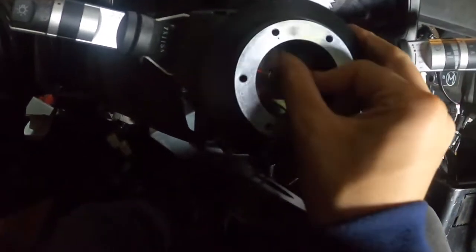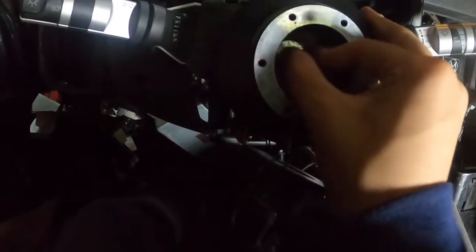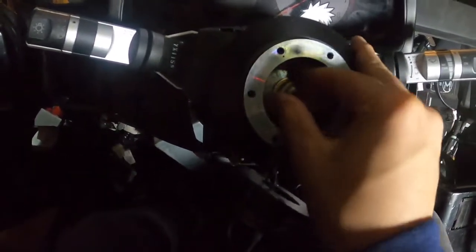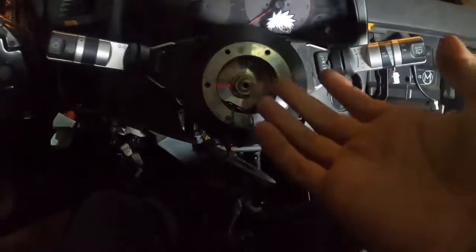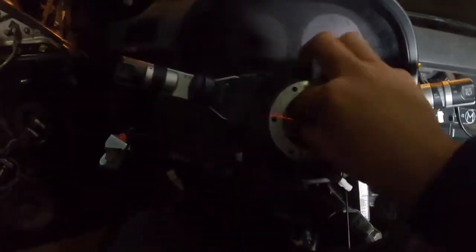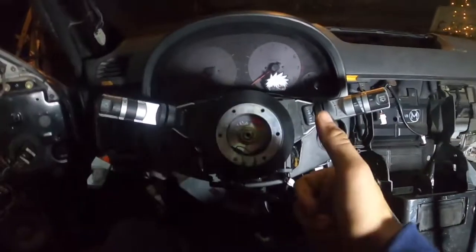Tuck the wires in, got the horn wires wrapped in. So now it's just reverse process pretty much. I should test it now but if it doesn't work, obviously I'm going to have to take it all apart again, and I don't really feel like doing that right now. Reverse process — once I have everything together I'll pick back up and we'll see if the cruise control works. I also got to find a horn to throw on the front of the car so we can test out the horn too. Let's get that done.